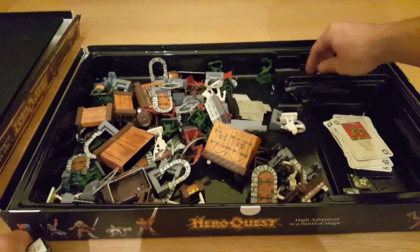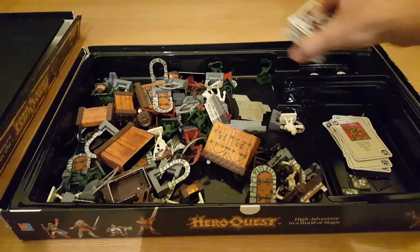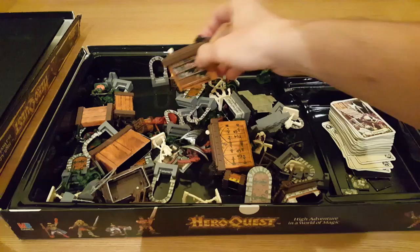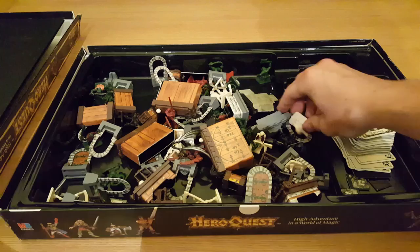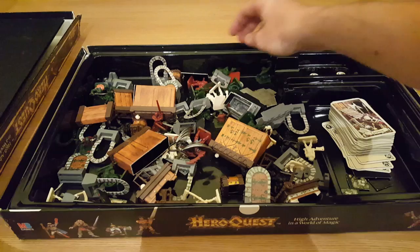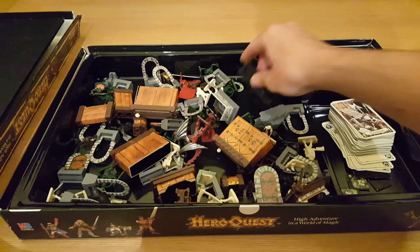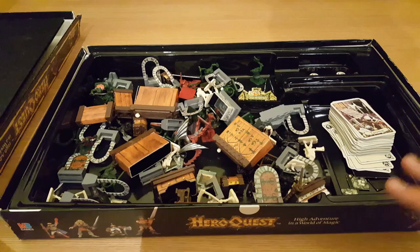We've got combat dice and regular moving dice. And of course, lots of items in here — doors, closed doors, open doors, treasure chests, cases and cabinets, bookshelves, desks, a little skull. And then of course your characters: zombies, some of them are painted — I picked this up off eBay so whoever I got it from had a little go at painting some of them. There's the dwarf and the barbarian, the big gargoyle, and a nice fireplace. Anyway, let me get the board set up and I'll show you how HeroQuest starts.